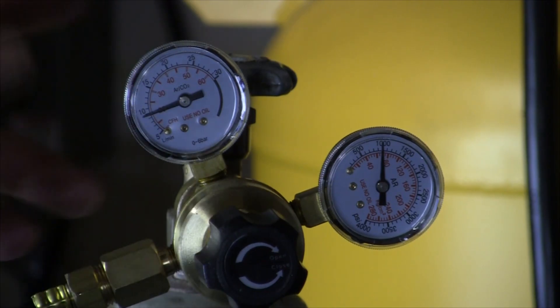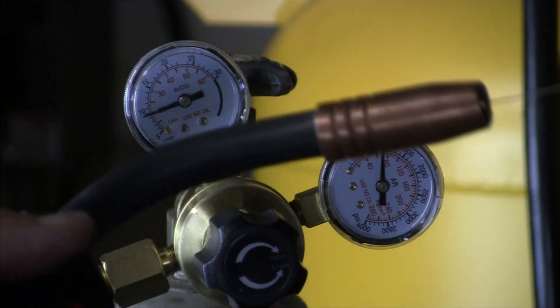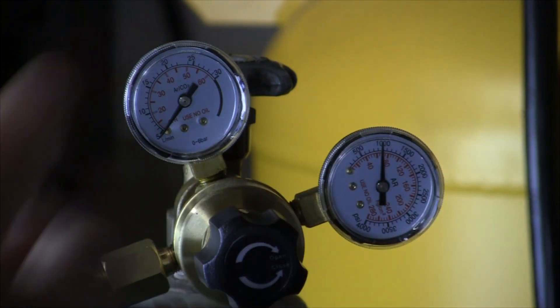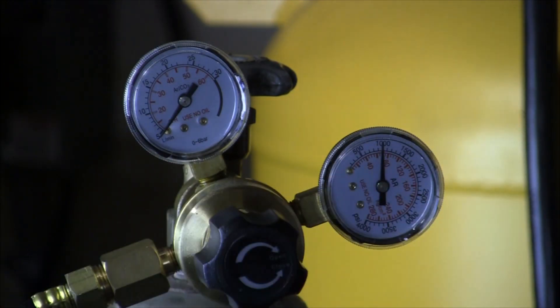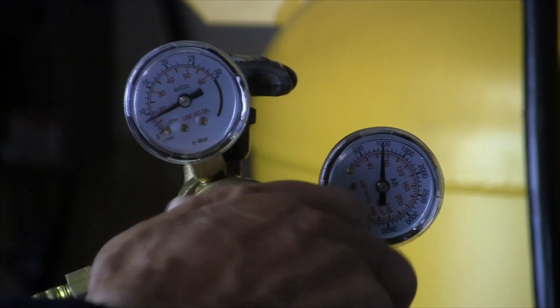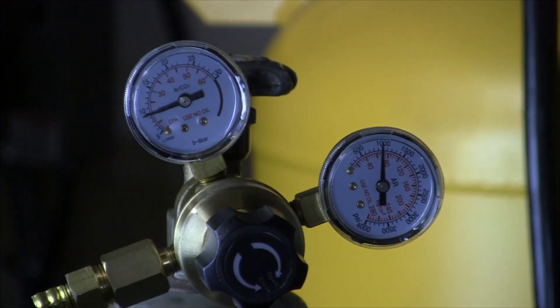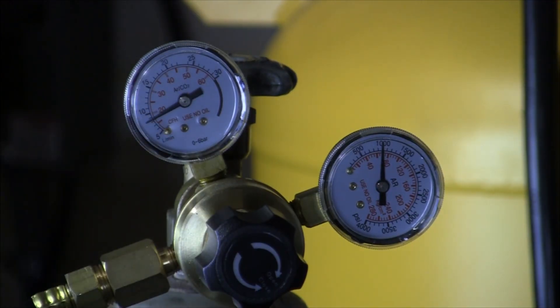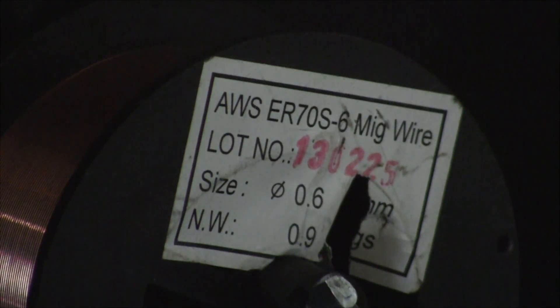My gas flow is around 20. I'll turn my wire speed down to zero — my gas reads zero because it's been bled out. Now the actual flow is about 50, and that's where I want to run. I'm running ER70S-6 MIG wire, size 0.6 millimeter, which translates to 0.023 inch, so I'm running 0.023 wire.